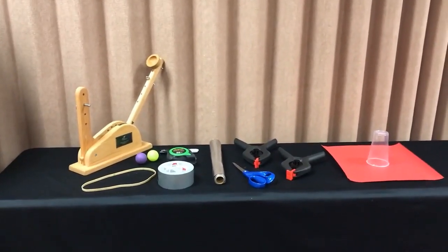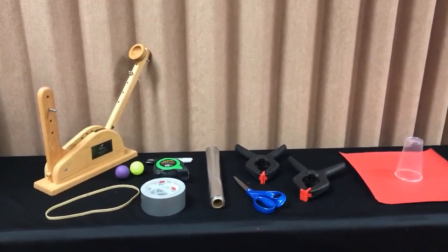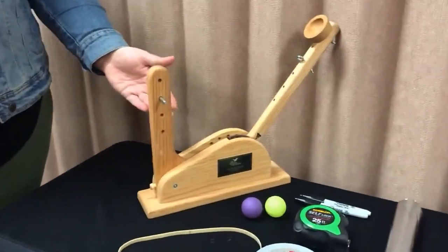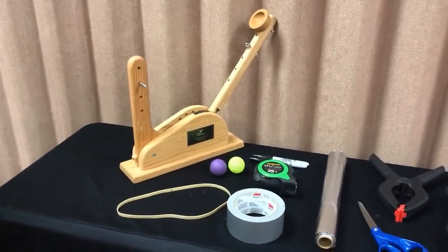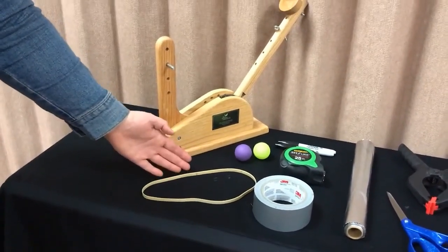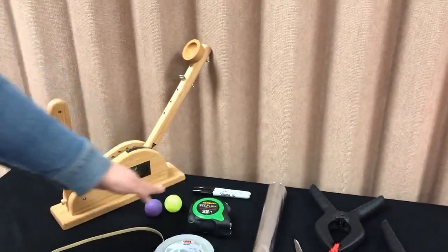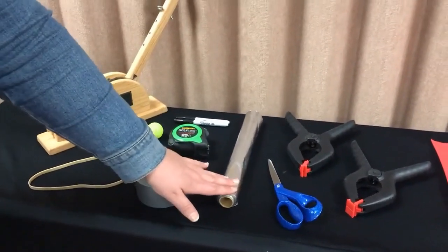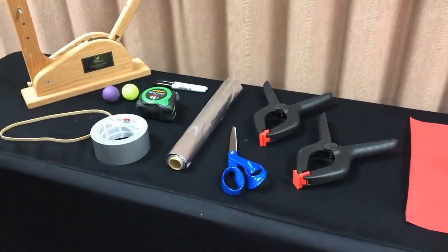We have a number of X's or inputs here, and these are going to go in your input map in your qualitative analysis during the Greenbelt course. The inputs we have here are: the catapult — you'll see we have a catapult by Air Academy Associates — two catapult balls, a rubber band, tape to fasten the catapult down, sharpies to mark things on the catapult area, and Reynolds wrap, which is really good for seeing where the ball actually hits the arena.